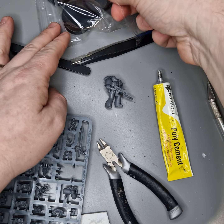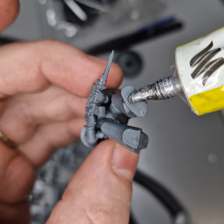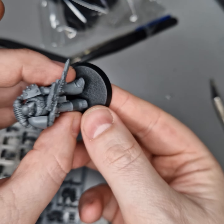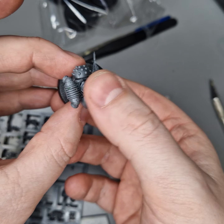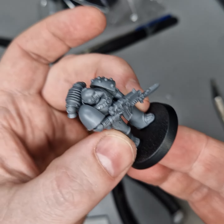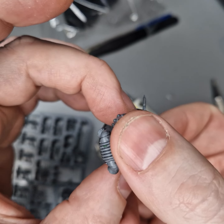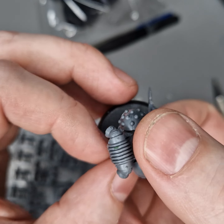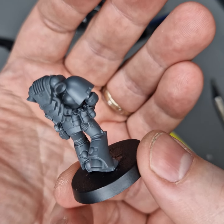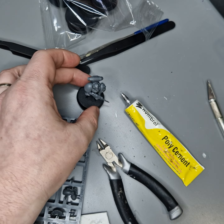So this model, to be quite honest, is quite simple to put together — he's got a forward marching pose. Obviously if you're going to do something nicer with the bases, don't glue him on at this point, particularly if you're going to order some custom bases. For now I'm going to get him stuck on here. So there we go — that is Pose 2A, Legion Mark 6, from the Age of Darkness.